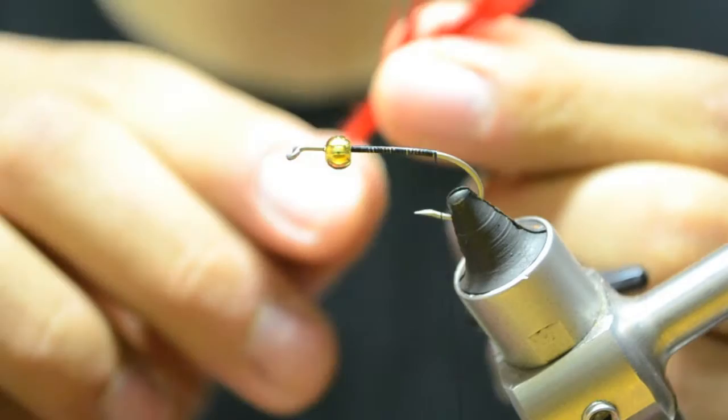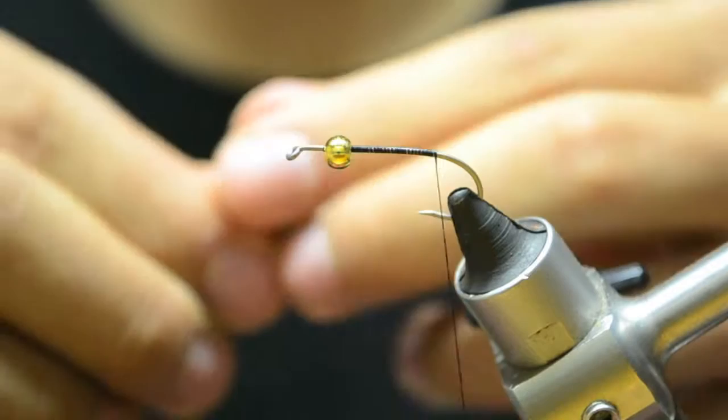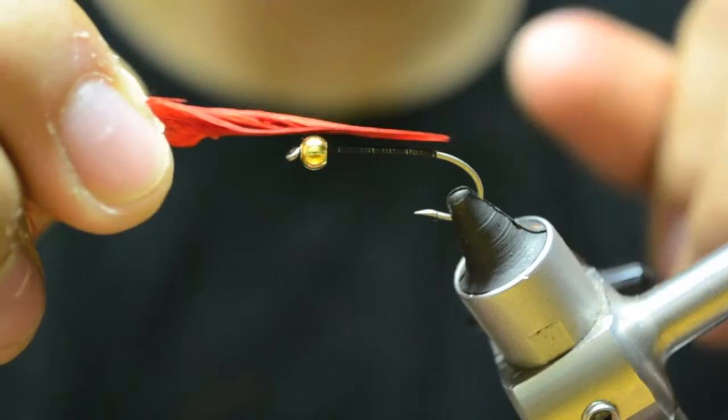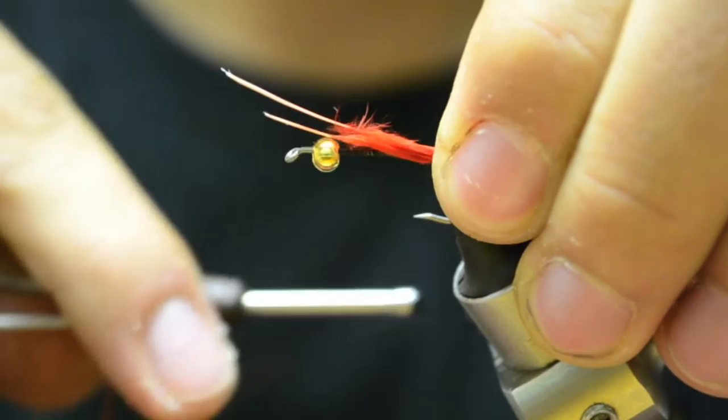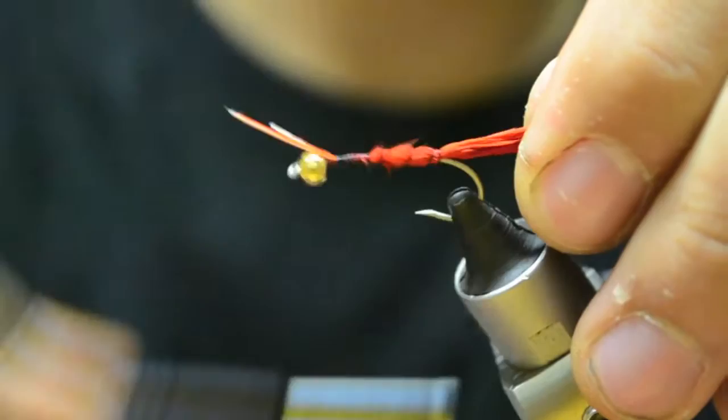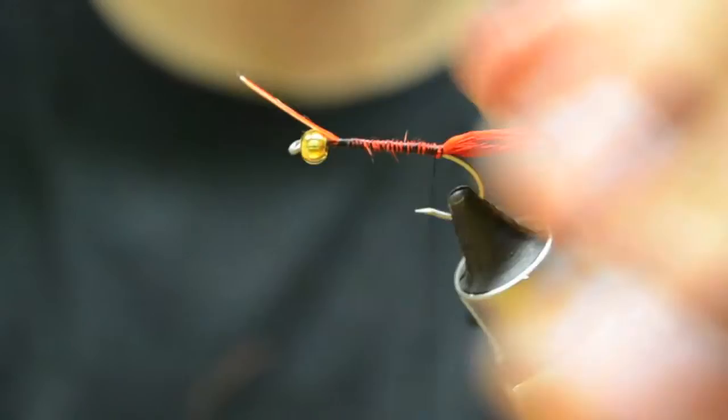I usually wet them too. So we kind of got this wet down. What you want is the length of the body of the fly. So we measure it out, and we're going to do a pinch wrap. Then you can go open spirals up the body and then come back and tighten down. And trim these materials.